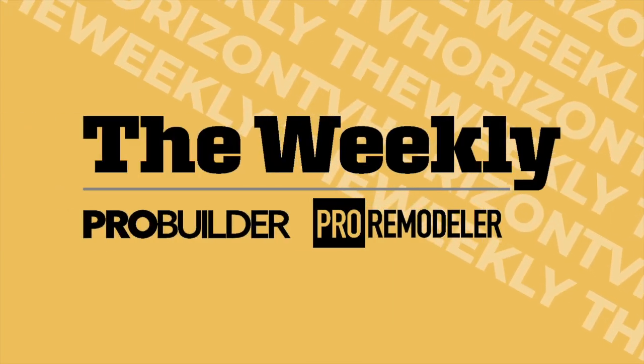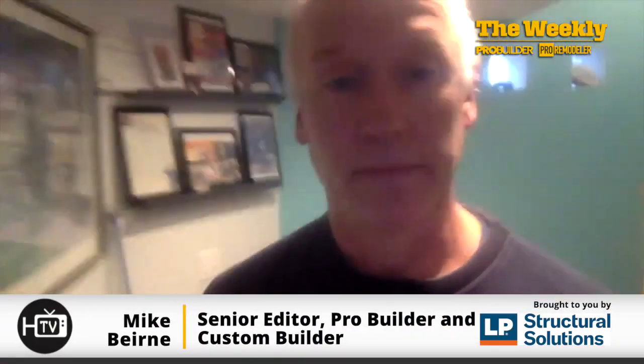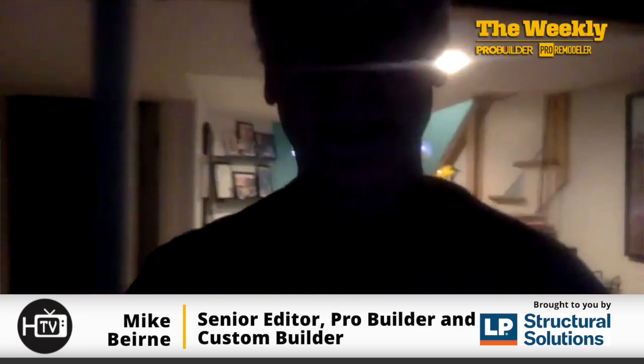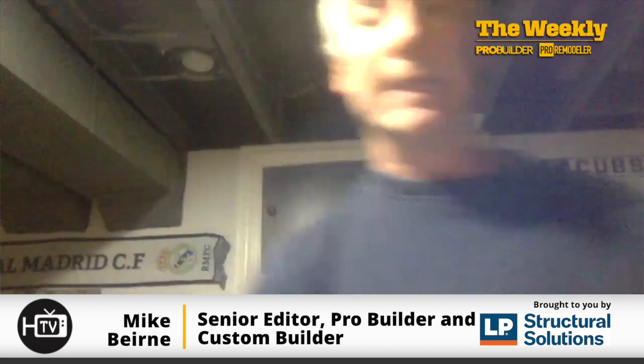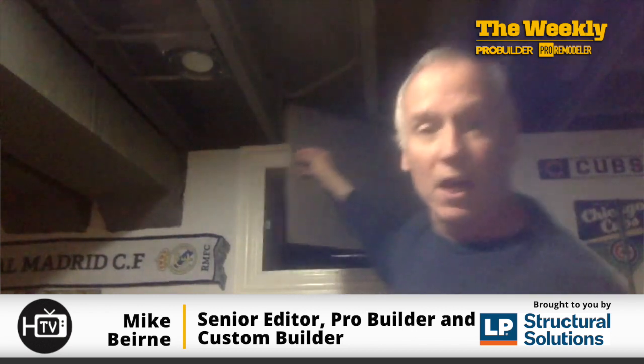The Weekly starts now. During the pandemic, some folks decided to learn a foreign language. Others might have learned how to play a musical instrument. And still others might have learned how to bake sourdough bread. Me, during the pandemic, I decided to encapsulate a crawlspace.